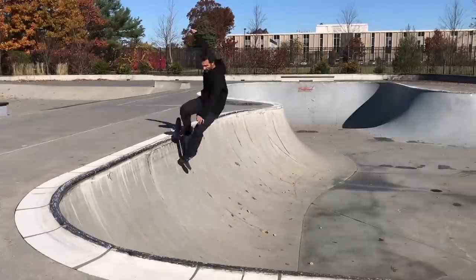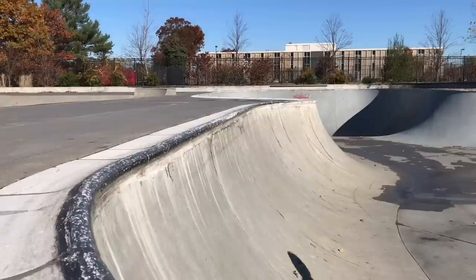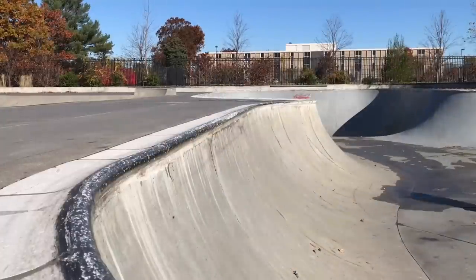Once you're able to grind on a mini ramp, grinding in the pool is very similar, but one thing to keep in mind is you have to lean back because that coping is way grippier and grittier — so to actually grind you have to lean pretty far back. Pool skating is just gnarly, so you've gotta power through that grind and really force it up there past the hump of the coping. It's a really aggressive type of skating, so keep that in mind when you're trying to grind.